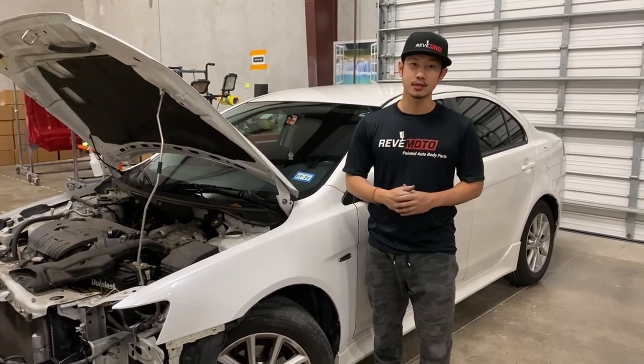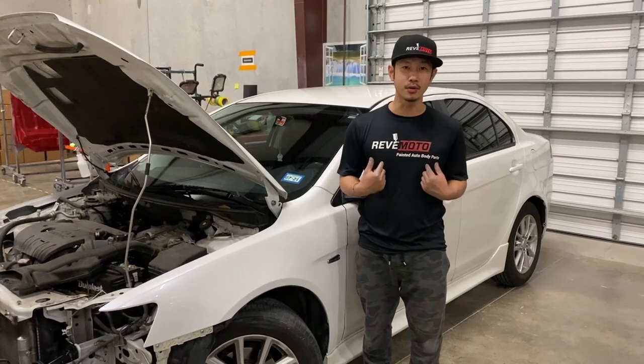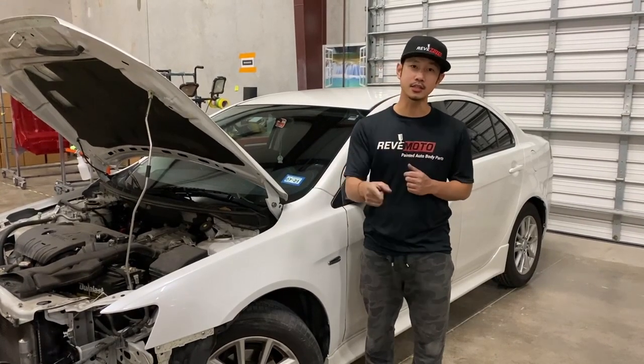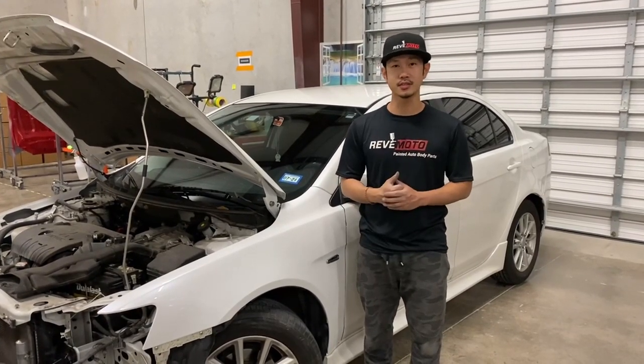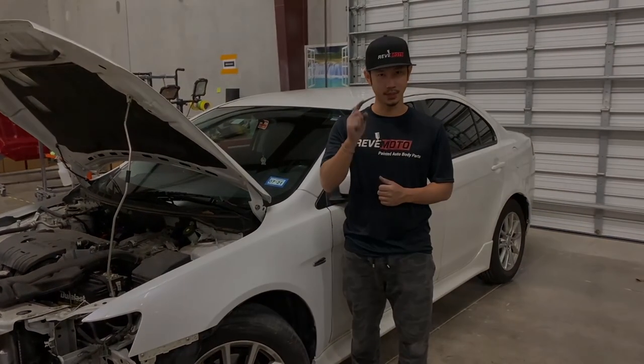If you guys have any questions, go ahead and comment below. If you guys need any pre-painted auto body parts, go to revmoto.com. If you guys like this video, go ahead and turn on your push notification, subscribe to us, and turn on that bell button.